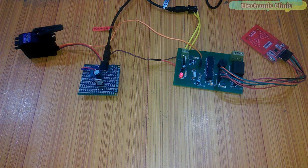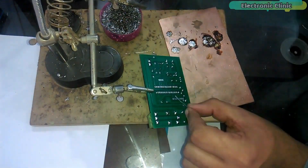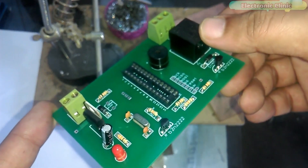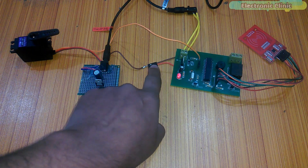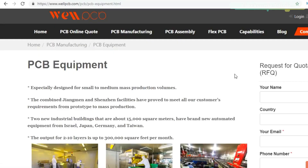In today's episode you will learn how to make an RFID and servo motor based car parking entrance opening system. We will cover: number one, how to make your own ATmega 328 microcontroller based board; number two, complete PCB board explanation; number three, soldering; number four, interfacing; and finally number five, testing. Let's get started.